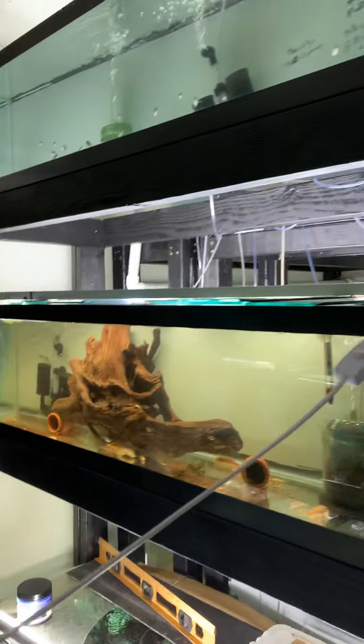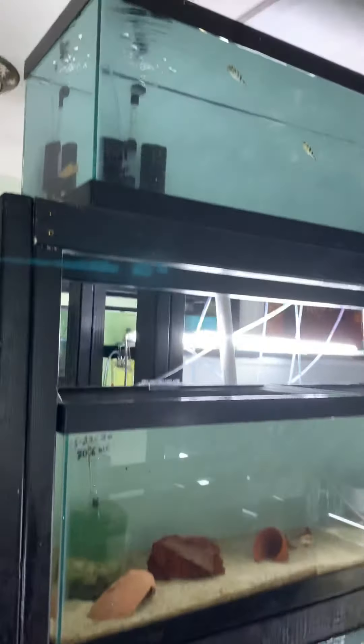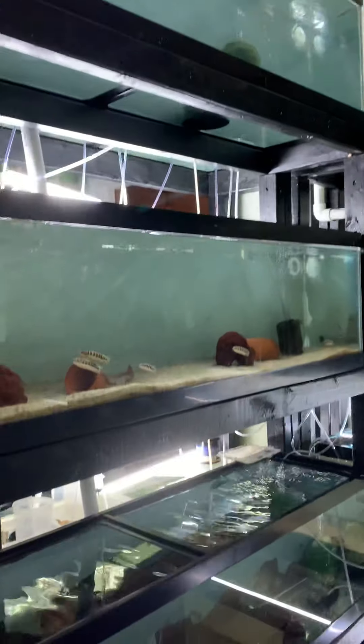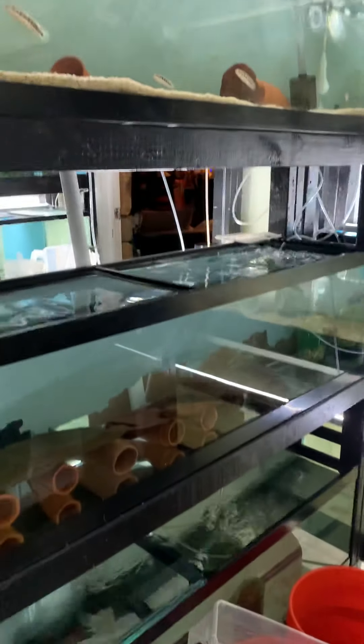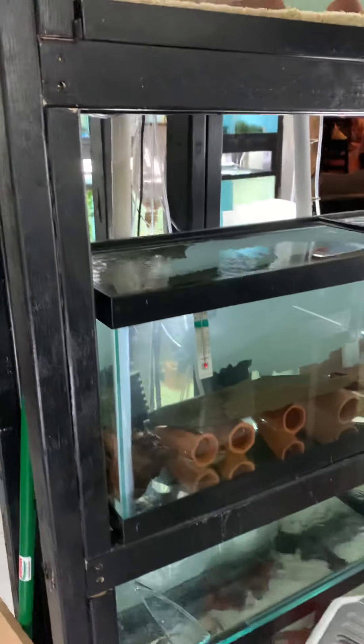Those are the two I built. And then I built another rack. This rack here holds four 33 gallon tanks — 33 longs, as they are. They're 12 by 13 by 48 inches.